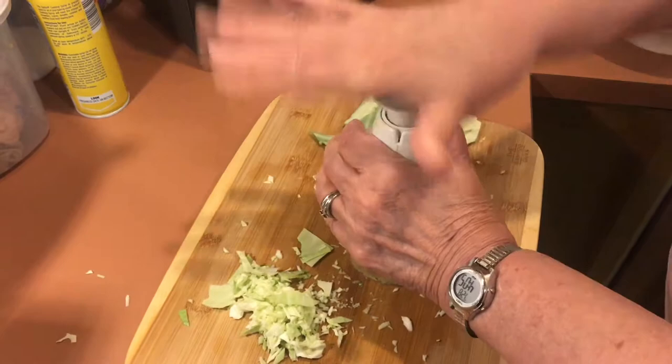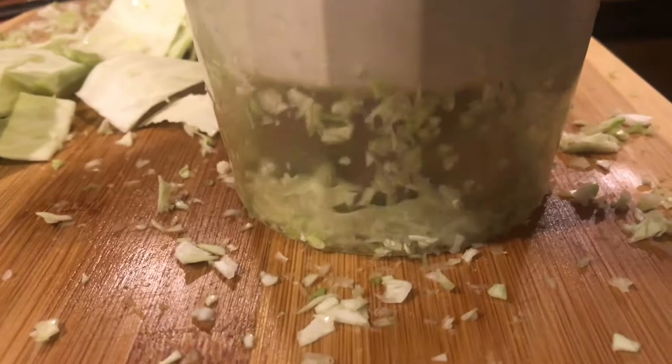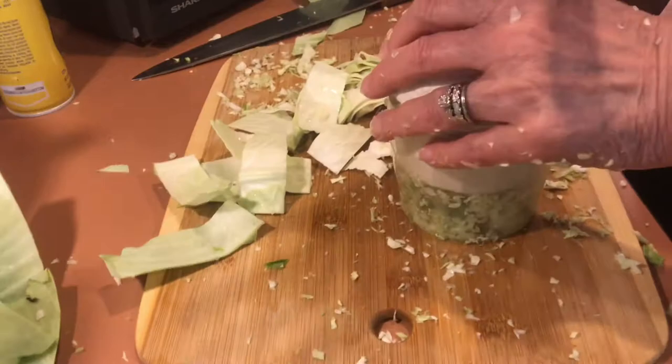Sometimes it gets stuck. Now if you look real closely on the side, you can actually see the blades moving. And I gotta say, not only is it fun to watch, but it's fun to work this machine.